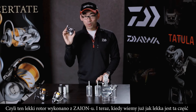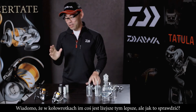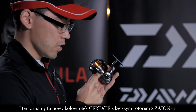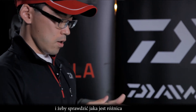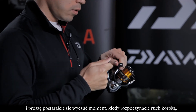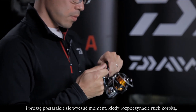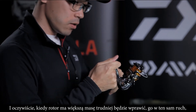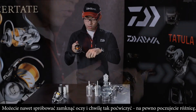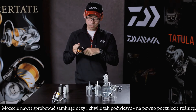Now you understand this is a light rotor — but the next question is: how good is it? Everyone can see that lighter weight is good, but let me show you. You can do a stop-and-go motion with the handle. Please try to feel the beginning of the handle rotation — when the rotor is heavier, the start of the handle feels slightly heavier than with the lightweight Zion rotor. Try stop-and-go several times, close your eyes, and you can feel the difference.